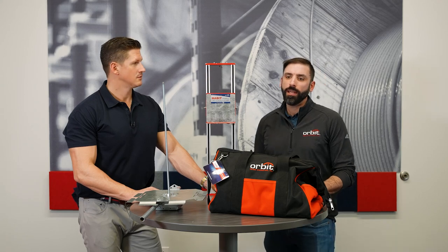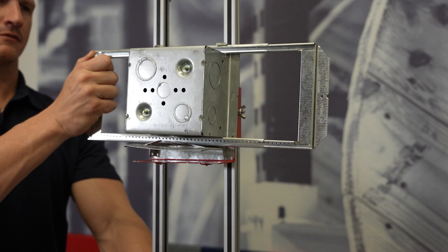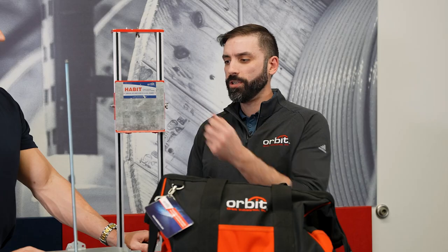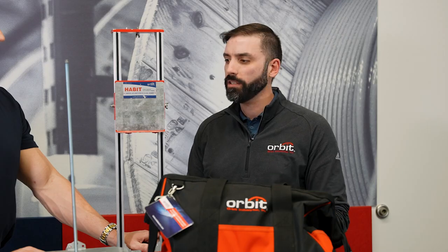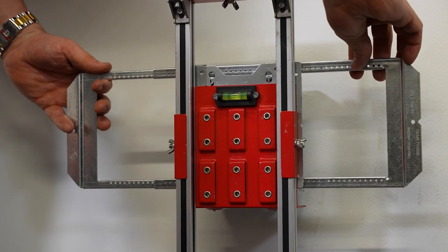This is our HABIT tool. HABIT stands for Height Adjustable Boxed Installation Tool. It's fully adjustable, so instead of using a story pole or a laser, you just set this at your usually 18 inches. It's great for jobs where you have hundreds of boxes that all need to be hung at the same height.